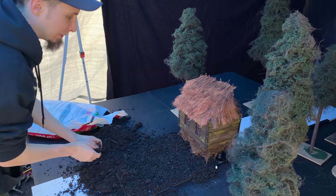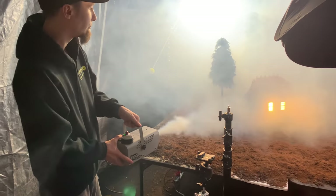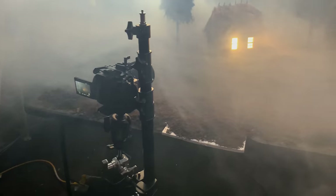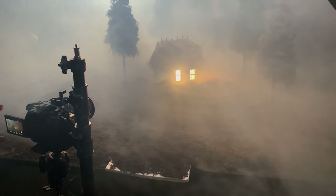Then it was the really fun part — making the scene to film and photograph. After a couple hours of my brother and I setting the whole scene up and putting the lights in the right place, this is what we ended up with.